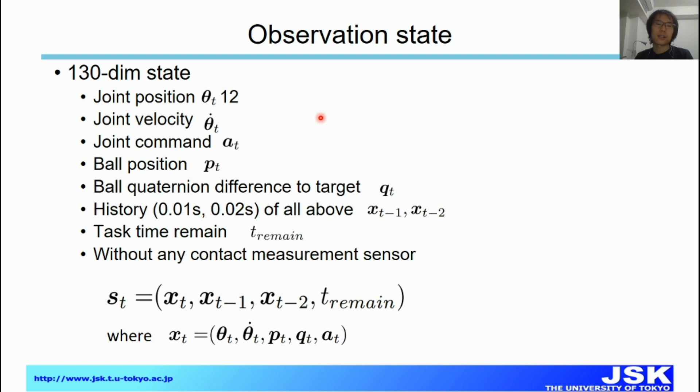The observation state in our system is 130 dimensions. The first part is robot-related, and the second is object-related. The robot part includes joint velocity, joint position, and joint commands. The object part includes the ball position, ball orientation, and ball orientation with respect to the target, as well as history information of all these states. Finally, it also includes the remaining time of the task. Notably, we do not use any contact measurement sensors.